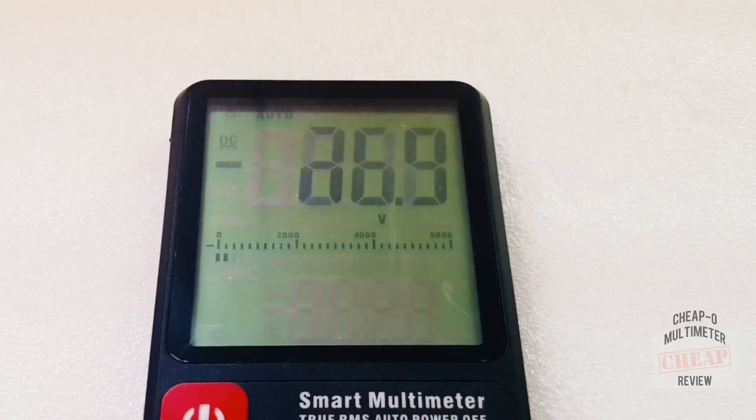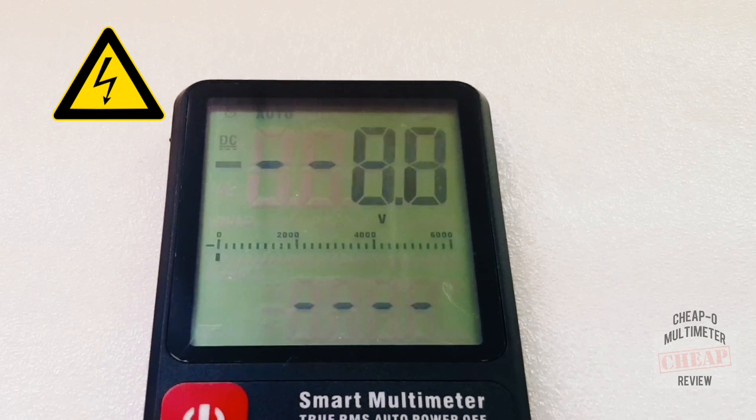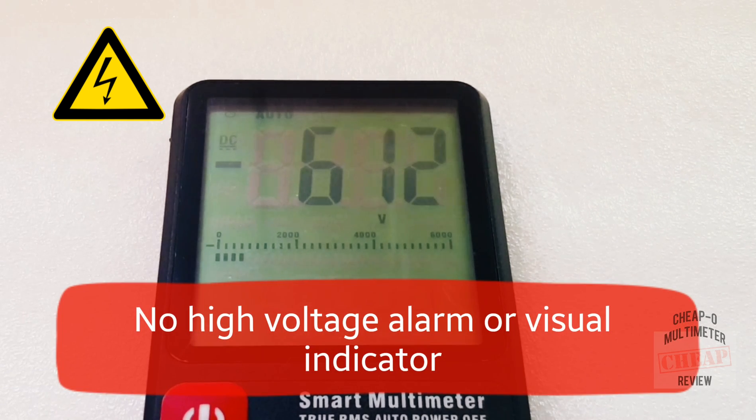The B-Side ships with a flashlight — simply press the button and there you go. There's no auto-shutoff timer on the flashlight; it stays lit until you turn it off. Next up is a high voltage test to see if it can handle its rated 600V capacity. Indeed it can — we're around 610V. There is no audible indicator or high-voltage symbol on screen, but it handles its maximum DC voltage without any problems.